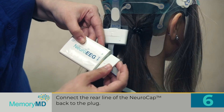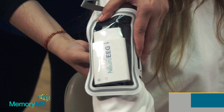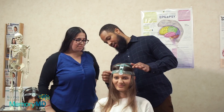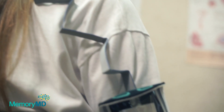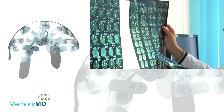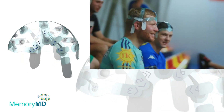NeuroCap works in line with the Neuro-EEG amplifier device to speed up the preparation for EEG studies to under 5 minutes. Medical staff of any level can perform an EEG test after only one hour of training and no prior experience. NeuroCap can be implemented in urban and rural emergency departments, intensive care units, operating rooms, urgent care facilities, neurology practices, and even the sports field.